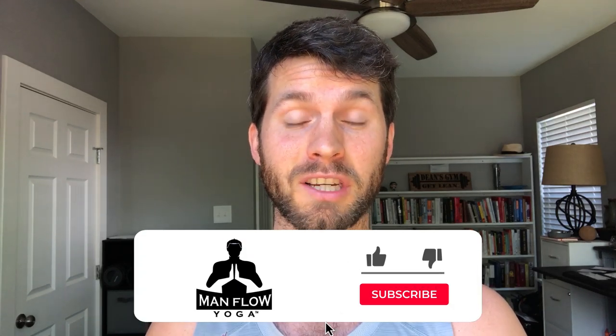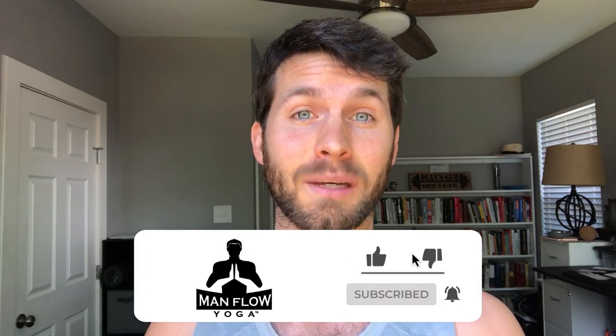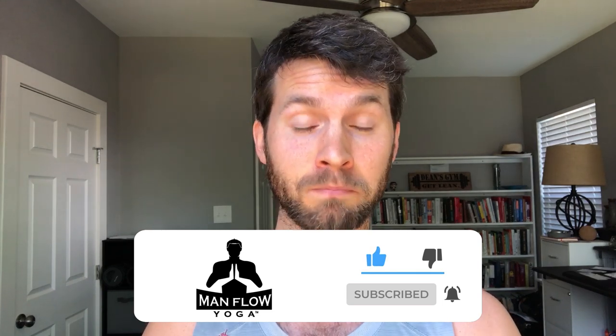Hey guys, my name is Dean. Welcome to Maniflo Yoga. This workout is specifically for sciatica. If you are experiencing sciatica or sciatic pain, this is what you'll want to do. Most typical yoga involves a lot of forward folds, and that's exactly what you want to avoid when you are having sciatic pain. This workout avoids all forward folds and teaches you how to stretch your hips while keeping your spine neutral. For more workouts like this, check out my members area at manfulyoga.com.